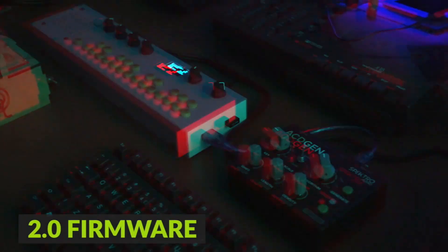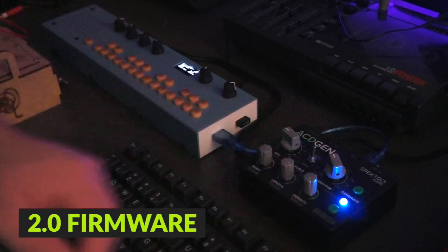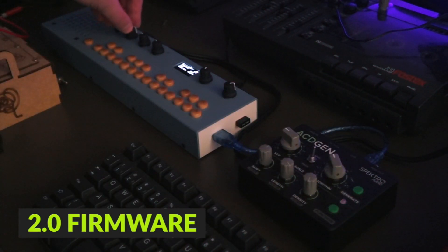The second announcement that I have for today is that a brand new 2.0 firmware for Asagen is now available. Here's a quick overview of what's new.